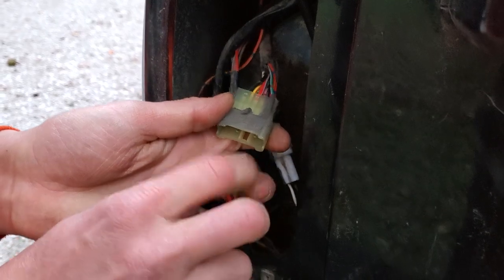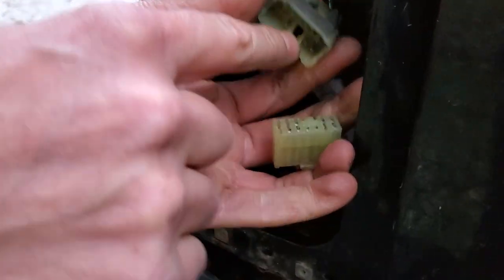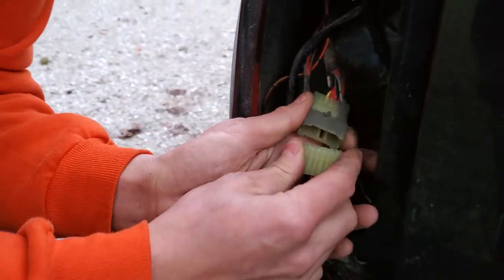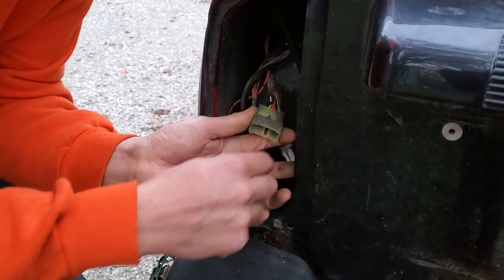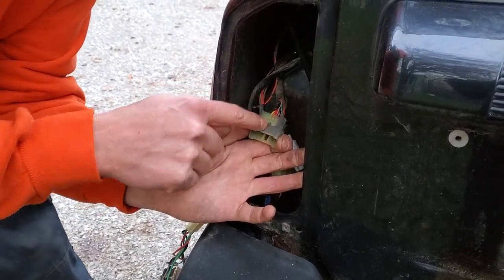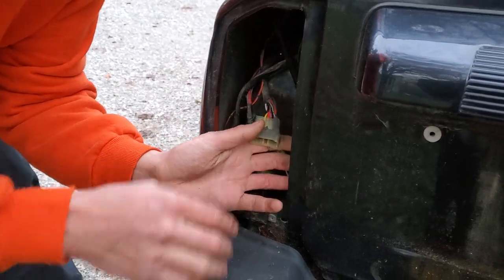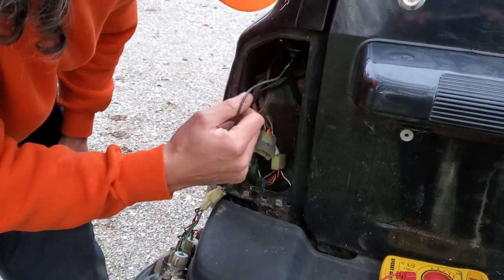A lot of times you'll see all kinds of corrosion — green crusties in there. If that's the case, you've got to clean all that up, put dielectric grease on it, plug it back in, and see if it fires up. What we're going to do is test for power right at this plug. If we're getting power here, then we move down the line to the next plug, test that, and so forth.